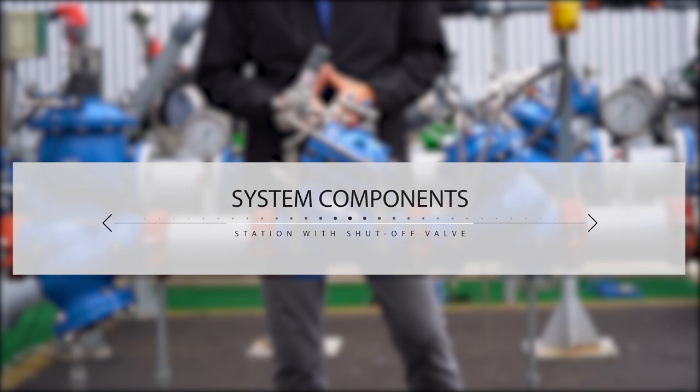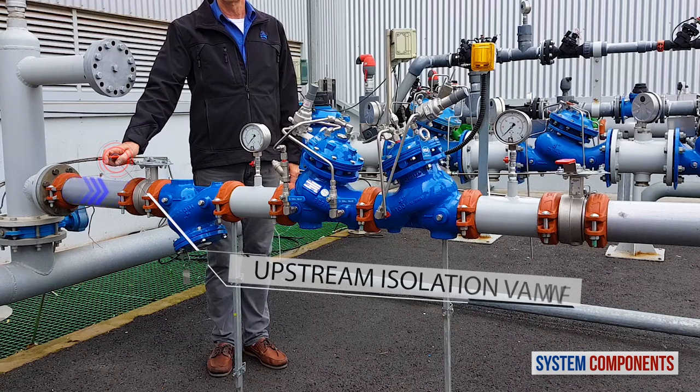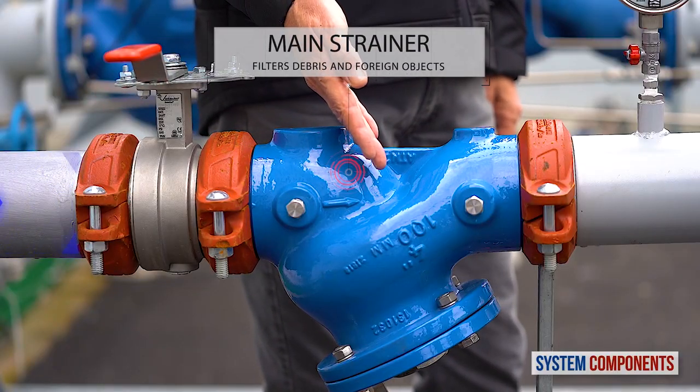Before we talk about commissioning procedures for this station, I'd like to present its major components. When the upstream isolation valve is open, water first encounters the main strainer, trapping any debris or foreign objects.